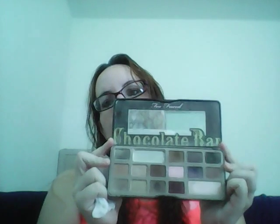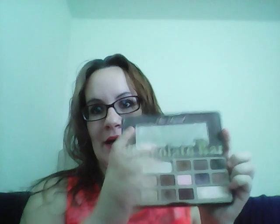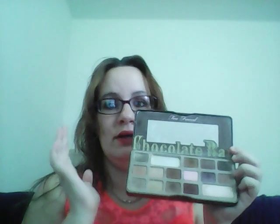I do have the Too Faced Chocolate Bar palette, and this just recently scared the crap out of me when we moved into this house and I went to open it. The highlighter shade broke and colored the whole palette. I'm still trying to clean it and use it because I barely touched this thing and I love it — so please come back to me!